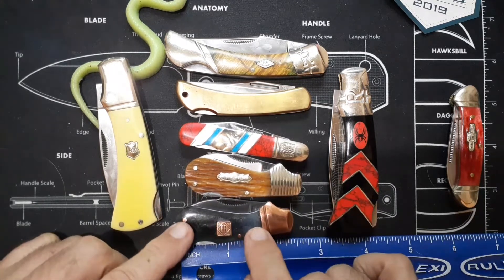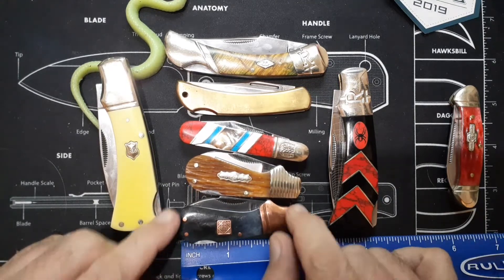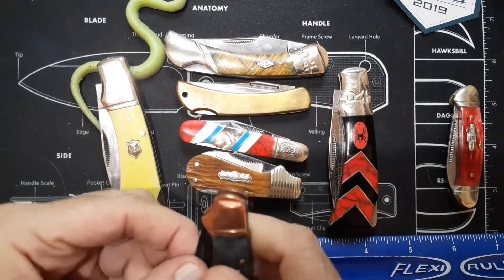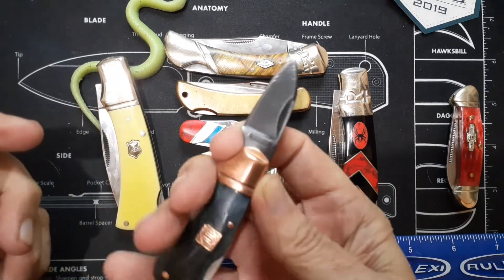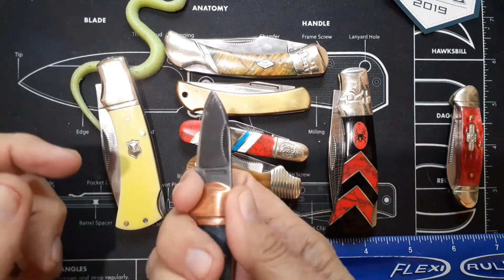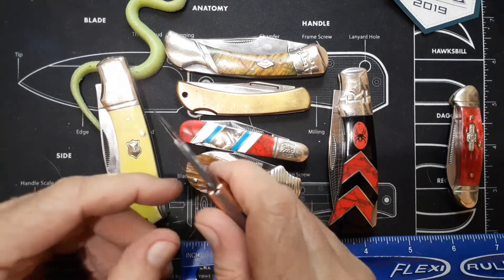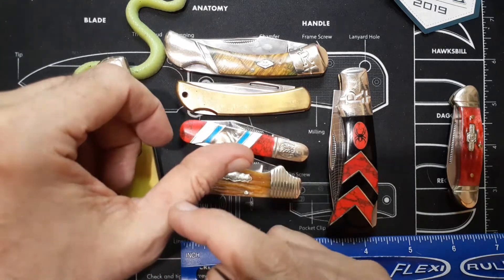These little Cub ones you can get in a bunch of different patterns, but it's still the same basic knife. This, I believe, is the Copper series. It has copper bolsters and a nice black finish. What's cool about this is it's a little three-finger knife. You might be able to get four fingers on there if you choke up all the way, but it's got this little finger choil and a nice little fat, wide blade here. I've reviewed this guy before, and that's the one that left the scar on me.